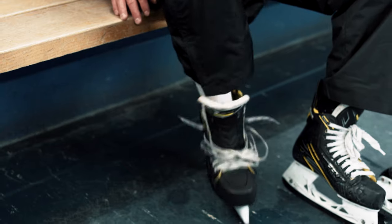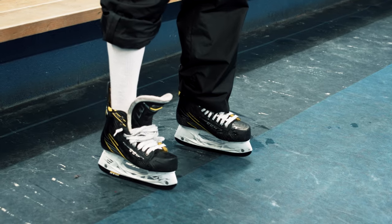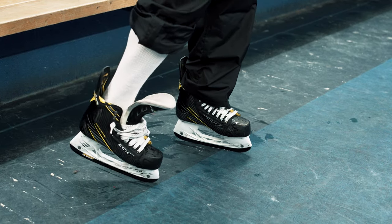When a player puts a skate on, an easy way to tell if the skate fits properly is by simply leaving the skate loose. Get the player to put their foot in the boot and toe tap — tap the toe on the ground and make sure that their toes are touching the toe cap of the skate, right at the front of the skate.